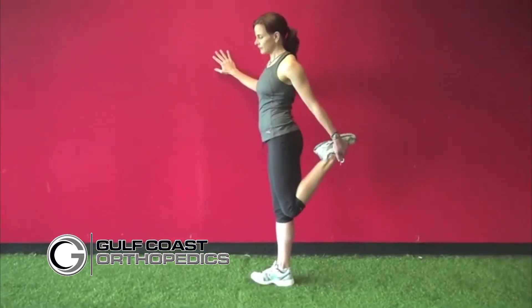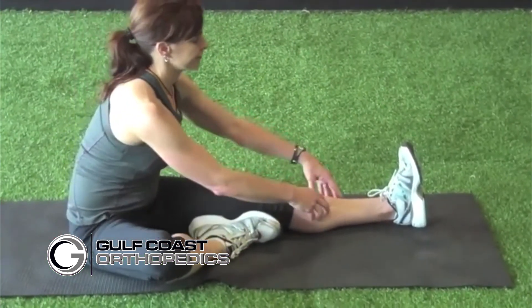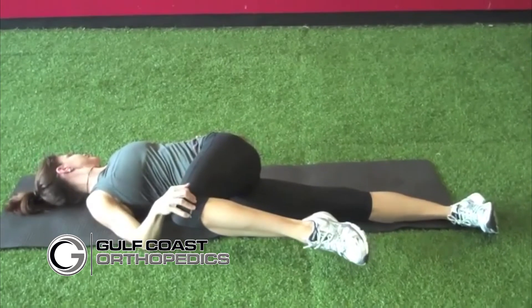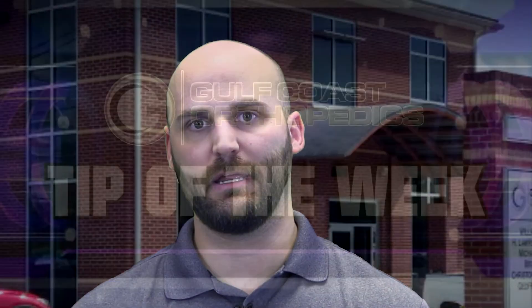General hamstring stretching, quadriceps stretching, some calf stretching, and some hip stretching is probably the best thing we can do to reduce that soreness that we have in our legs after doing heavy activity and playing a complete game.